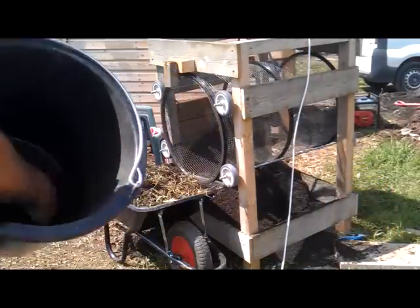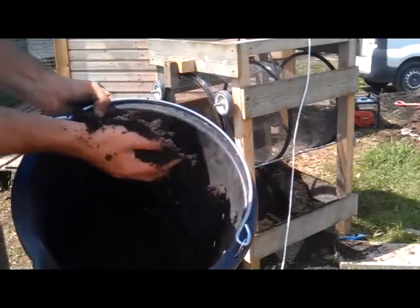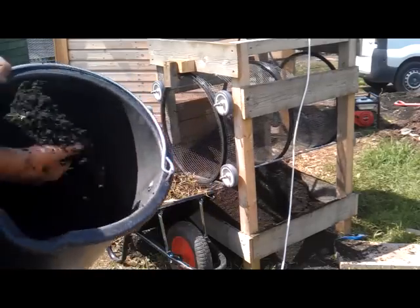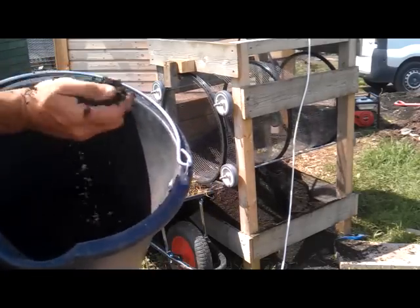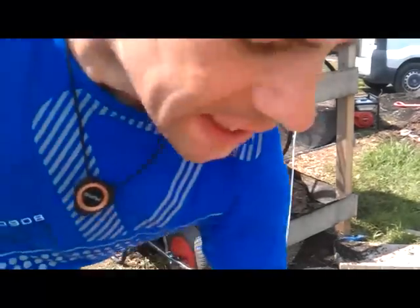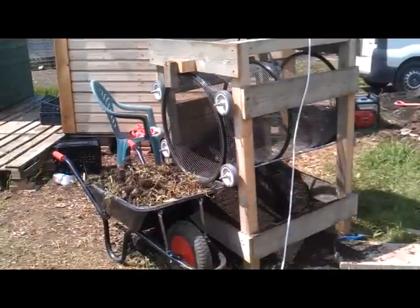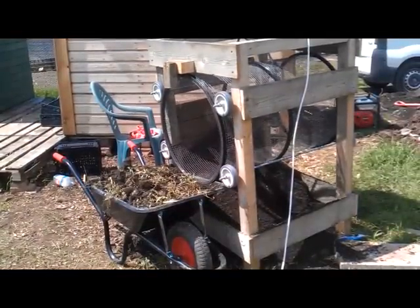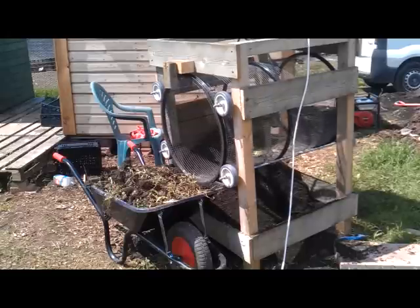Well, this is the stuff - nice black soil, no weeds, no stones. Could be used for potting compost, it's absolutely lovely. Anyway, I hope that video helps you guys for those of you who requested it. Obviously I've got to get rid of that wheelbarrow full of crap now, so I'll speak to you again shortly. Bye.